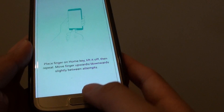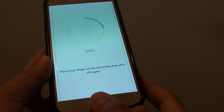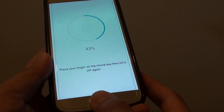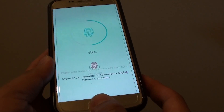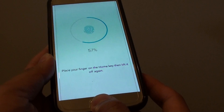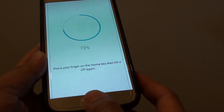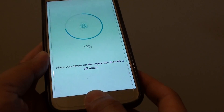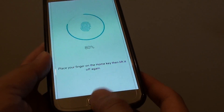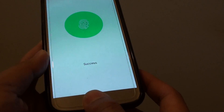Once that is confirmed, we can now set up the fingerprint by placing our thumb or finger on the home key, and this will allow the phone to learn your fingerprint. Keep doing this — remember to lift up your finger and press down regularly until it is completed. Once you reach 100%, the fingerprint setup is complete.